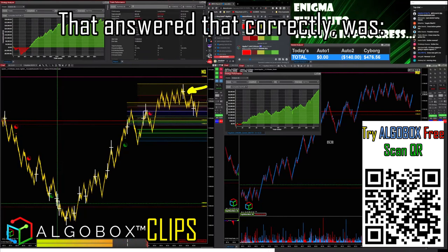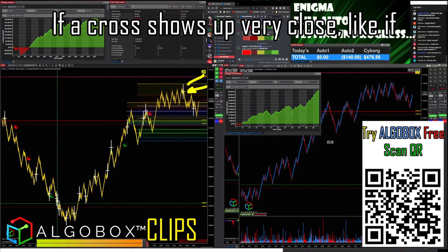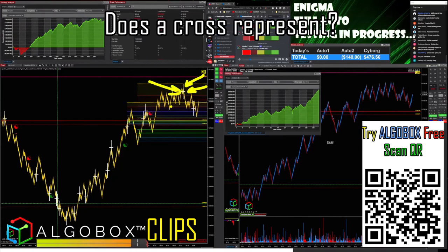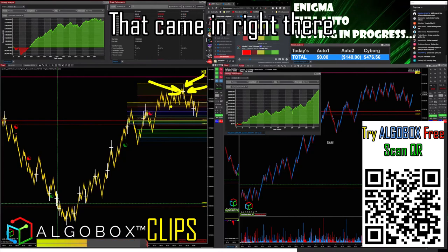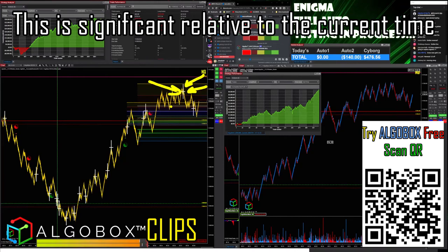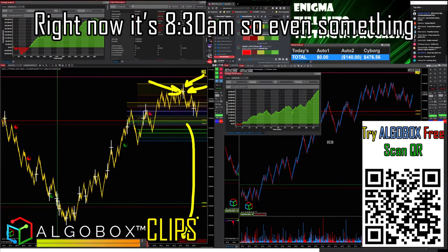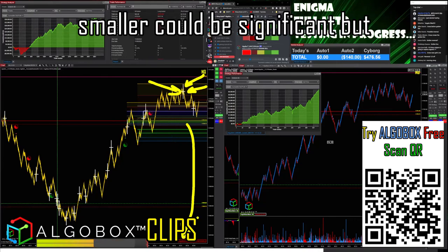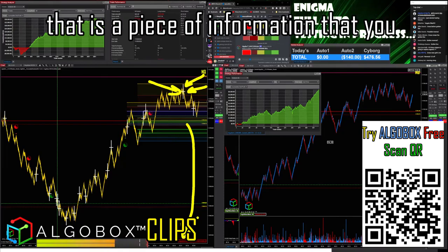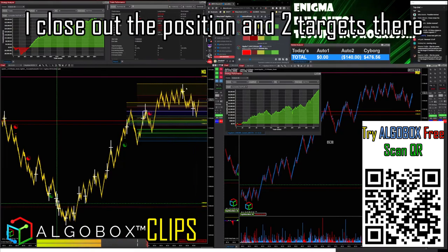Mr. Schwartz was the first one I saw who answered correctly: if a cross shows up very close as you're approaching that gold line, remember what a cross represents — we got a flow master event that came in right there. This is significant action relative to the current time. If a cross shows up, just know that is a piece of information you need to take into account. I closed out the position.